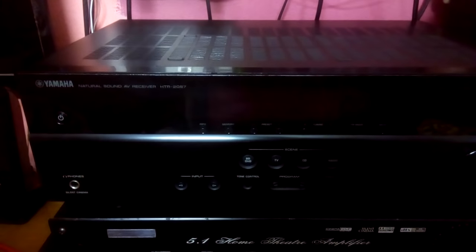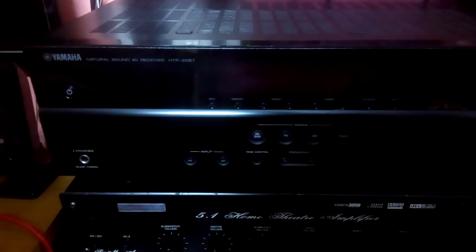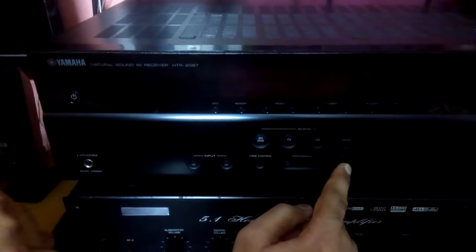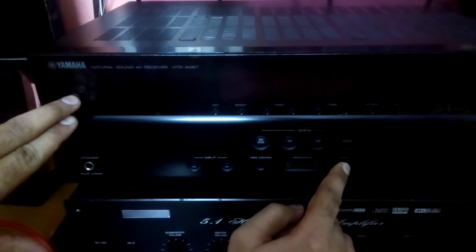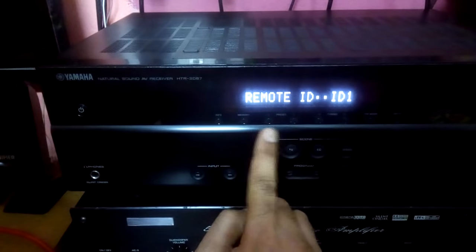Hello YouTube, I just want to show you how to reset the Yamaha AV receiver. First, you're gonna press the straight button, then the power button at the same time. The advanced setup will display, then remote ID. Then you're gonna press the program button and it comes to init.